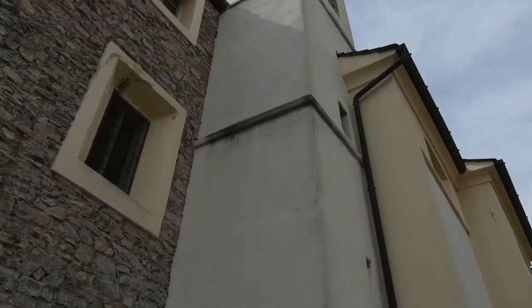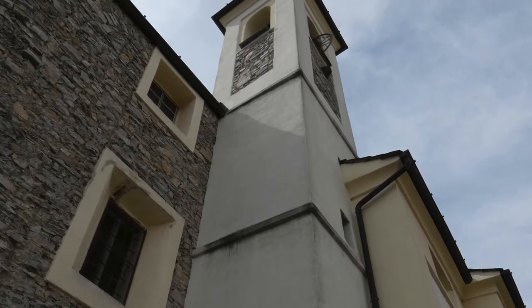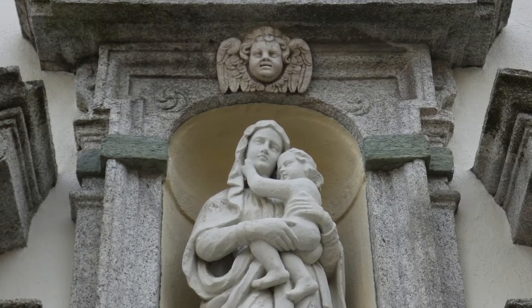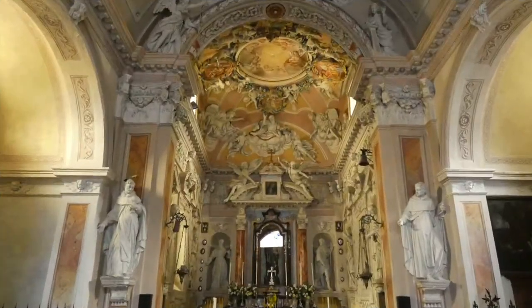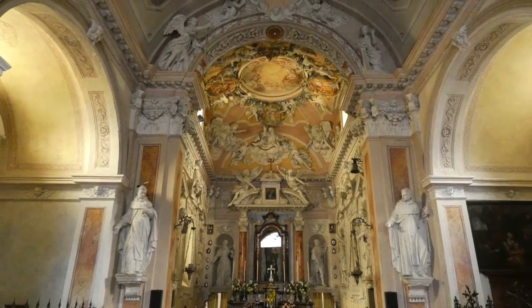La chiesa della Madonna del Carmine a Casasco è uno splendido esempio della leggerezza e grazia della scultura in stucco di un barocco ormai maturo. Le origini romaniche della chiesa risalgono all'undicesimo secolo. In una visita del 1593, il vescovo Ninguarda riporta che l'edificio era stato rifatto quasi completamente ed affrescato.